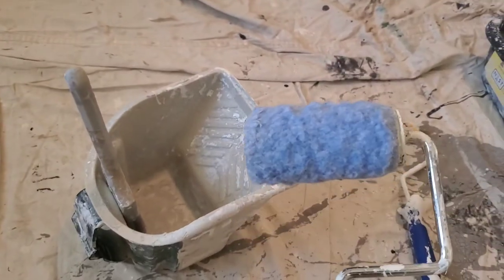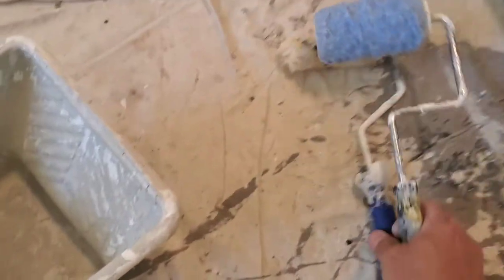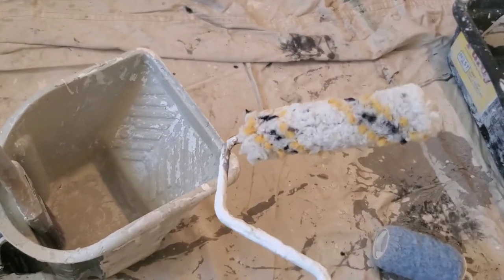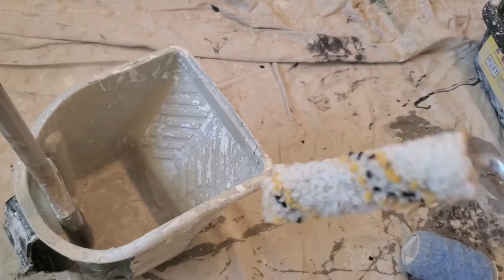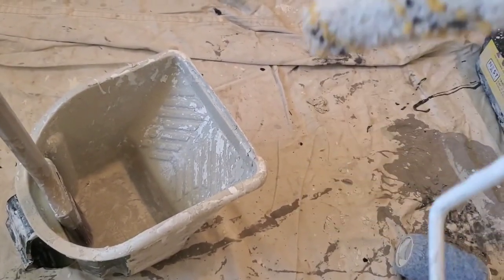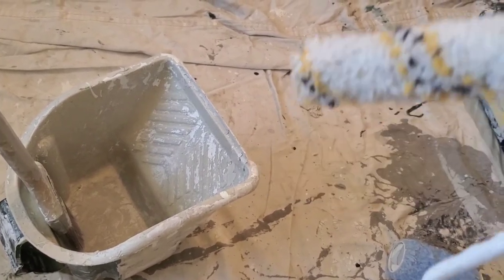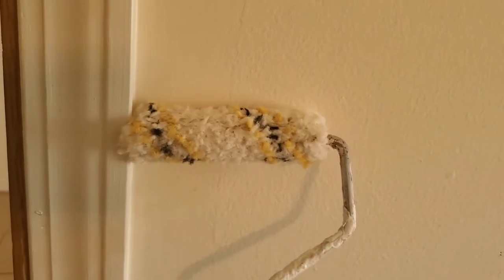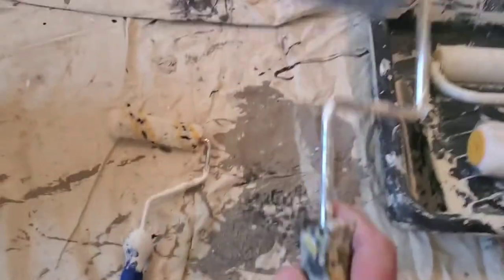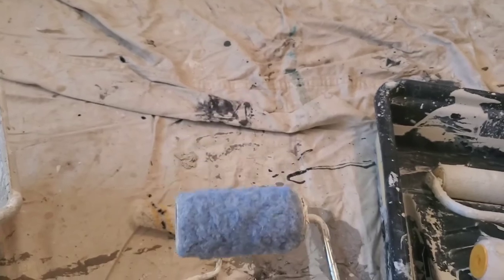For cutting in, I prefer this type of roller as opposed to this foam one. I use the foam rollers when painting doors because you can use the edges to get into the beveled cracks on the edge of the door, which works nice. But when you're trying to cut in and you get too close to the wall with that type, you make a mess. So for cutting in I typically stick to a regular four-inch roller.